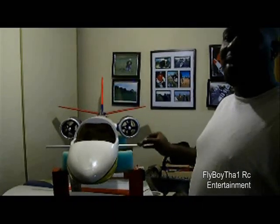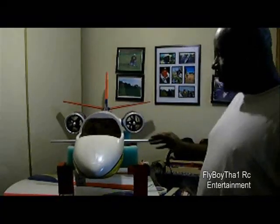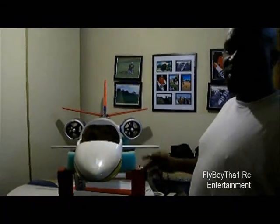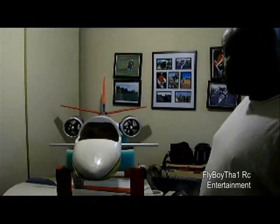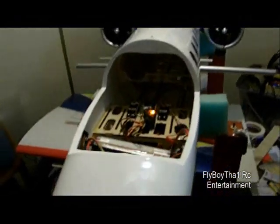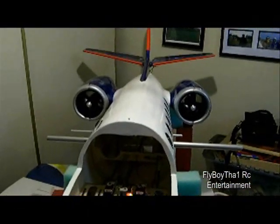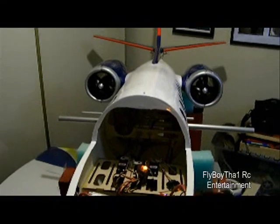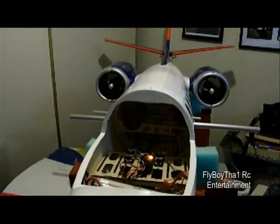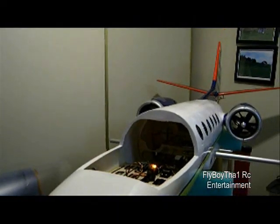I came up with 13 pounds with fixed landing gear and 13.5 pounds with the retracts. I'm still going to re-weigh it one more time once everything is set in place before I add landing gear. You can look in here and see all the servos are installed. It sounds very smooth — unlike the small jets with that wham wham wham sound, this is very smooth sounding.